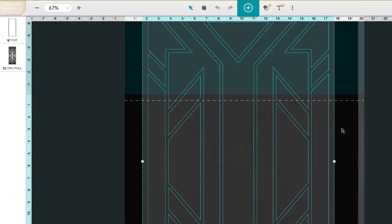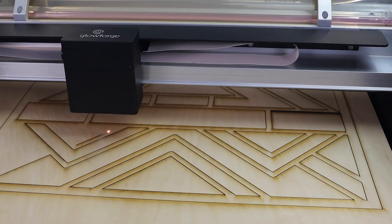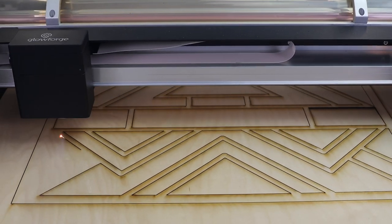This print is big — really big — but that's no sweat. I can use the pass-through slot on my Glowforge Pro to slide large material through, section by section, and away we go.